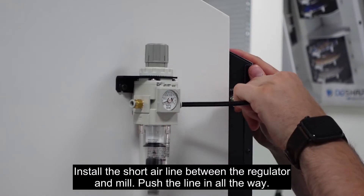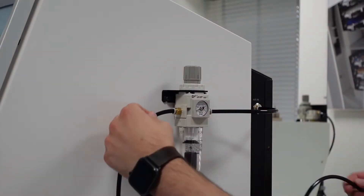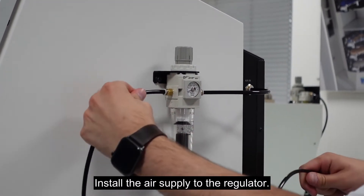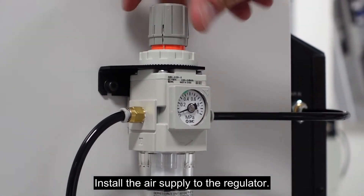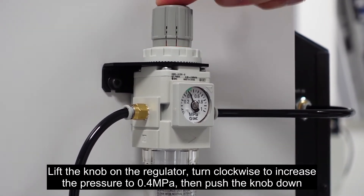Push the air line in all the way. Install the air supply to the regulator. Lift the knob on the regulator and turn clockwise to increase the pressure to 0.4 MPa, then push the knob down.